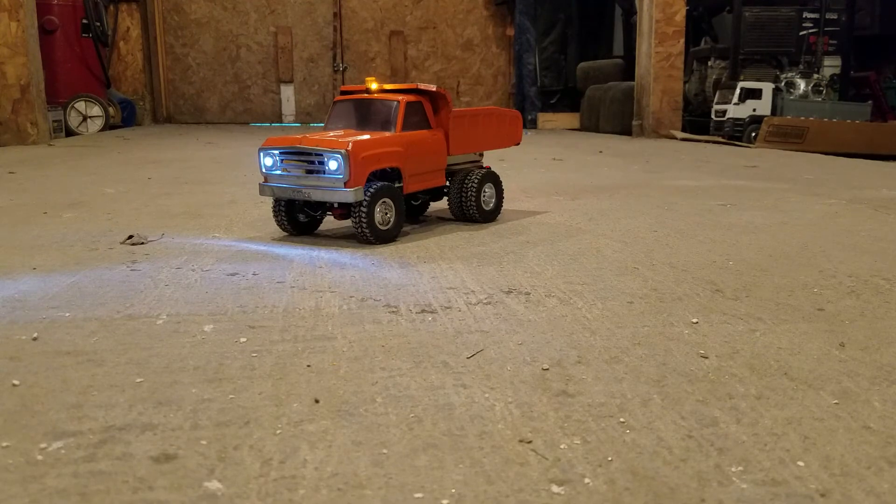Onward and upward we go. Catch you guys later.